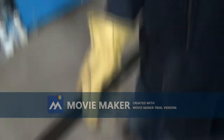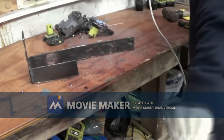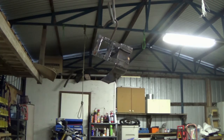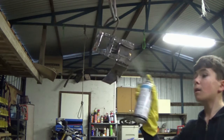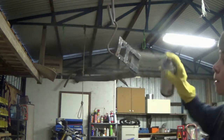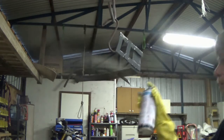Now I'm just going to give it a zinc galvanizing spray coat. Spray paint — I'm going to spray it. All righty.